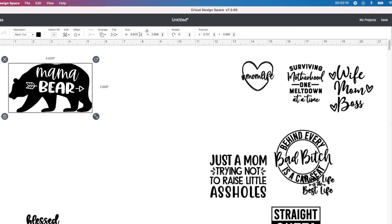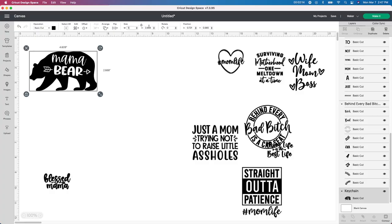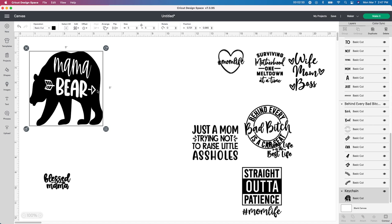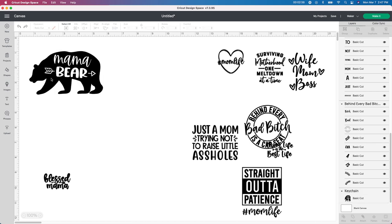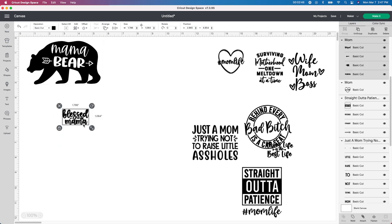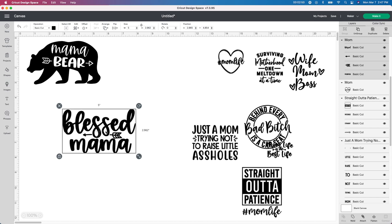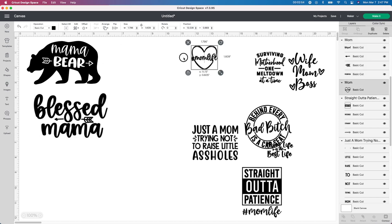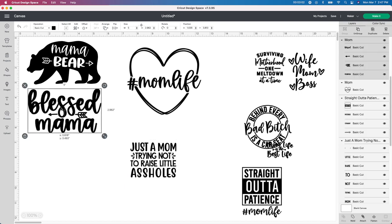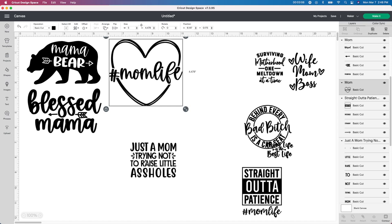So what I do is go up to the size here and type in five for the width, then push enter and see what it looks like. It's going to change the height to 2.895. If I unlock it and change the height to five as well, the image gets completely skewed. So I don't unlock it — I just leave it to what it is and push the back button to bring it back to normal size. I'm going to fast forward this part where I change each one to width five, so you guys don't have to watch me doing each one.